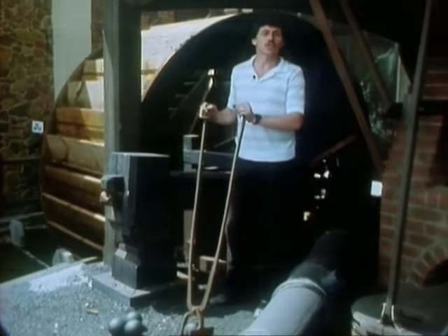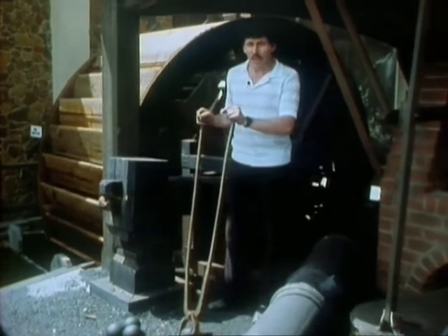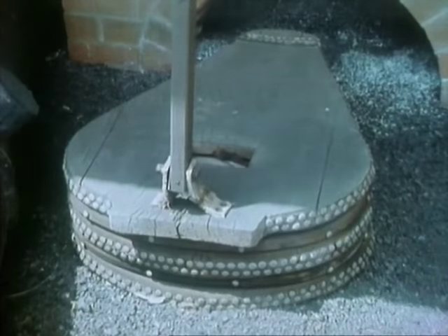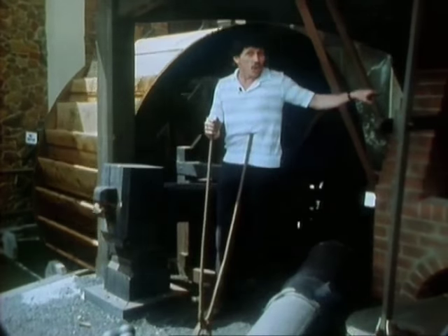And it was here that the importance of water power becomes evident. That water wheel is driving, through a system of cogs, both the tilt hammer and also the bellows, which keep the forge hot.